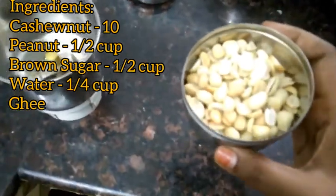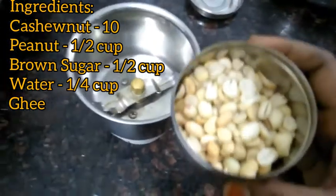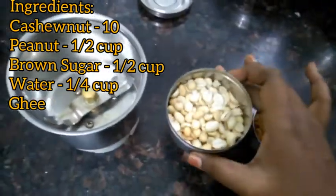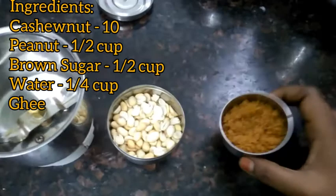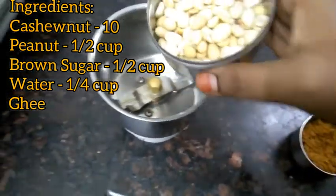We will put a food for 2 to 3 spoons from the store. We will grind it.